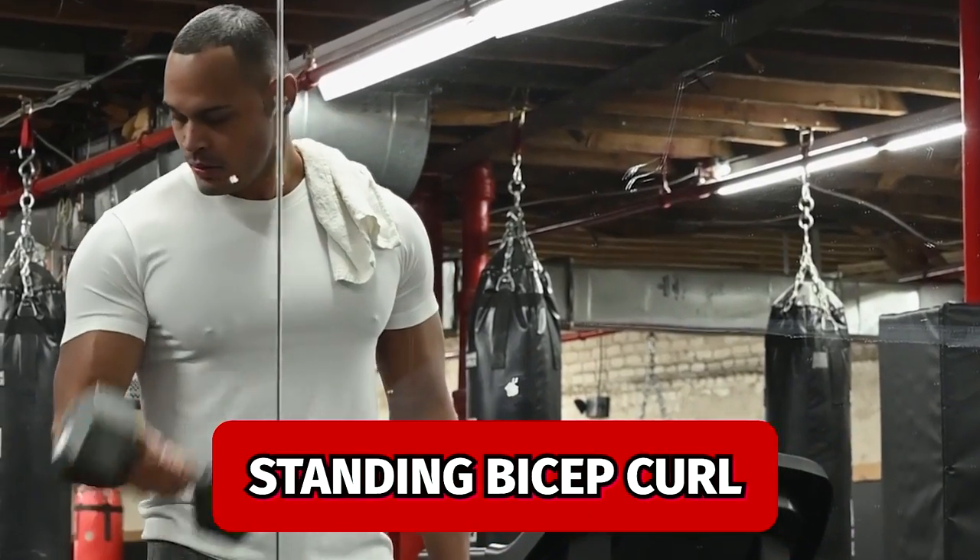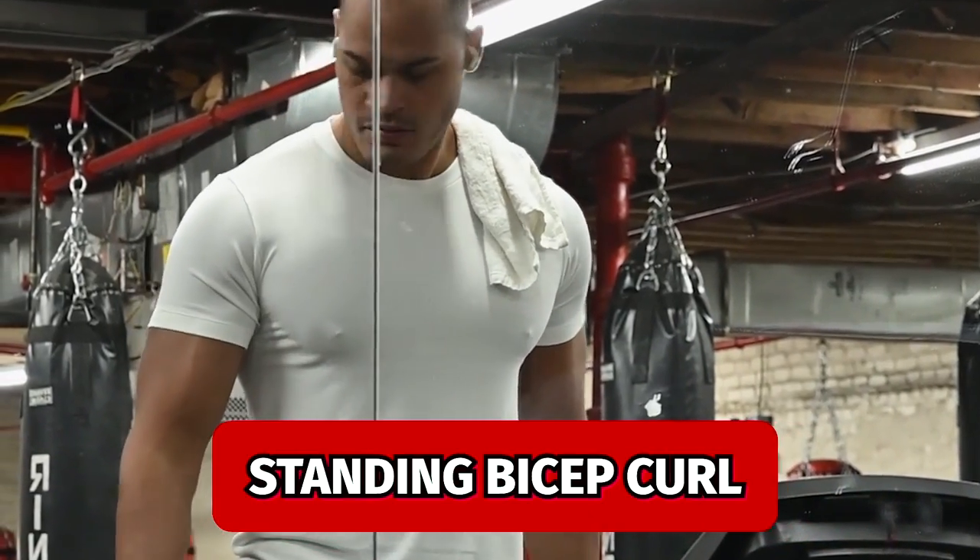First is everyone's favourite: the standing bicep curl. This effectively works your short head, but as mentioned earlier, it can be adapted to hit specific areas more effectively.